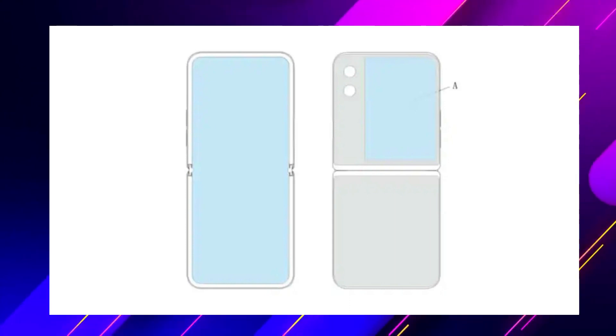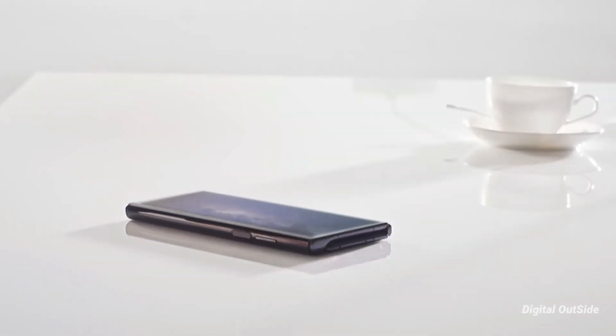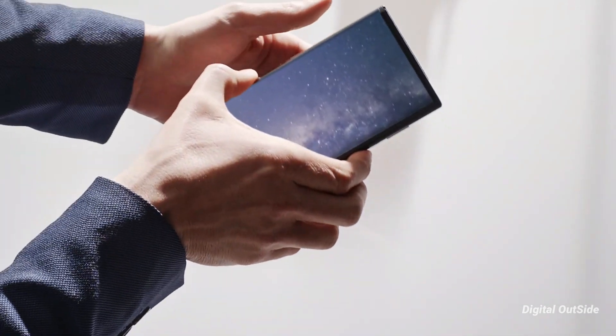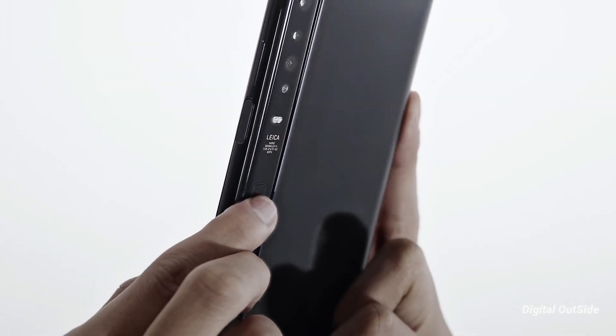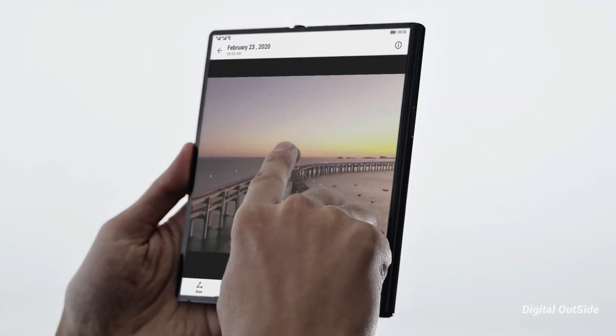If we do believe the latest leaks, it shows that Huawei is planning to come up with a clamshell foldable flip phone. And from a smartphone maker like Huawei, it doesn't come as a surprise that they want to try their hands on a foldable phone, after all companies like Samsung and Motorola have already launched second-gen foldable phones.